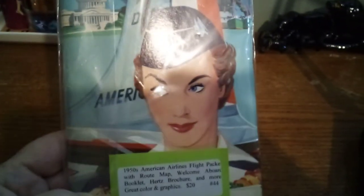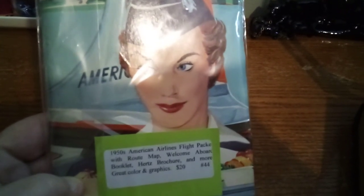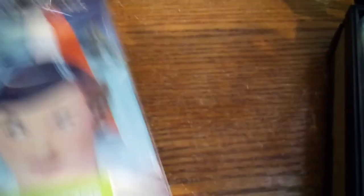I was going to start the junk journal, which I already did — it's not close to being done. I haven't sewn it in yet; that's the most intimidating part. But I've been getting some really cool stuff for junk journals. I found a store not far from me with all these tables of stuff. This is a 1950s American Airlines flight pack — with route map, 'Welcome Aboard' booklet, and Hertz car rental brochure and more. This is what you got when you boarded — you don't get this kind of stuff anymore. You open it up — the graphics are just wonderful.